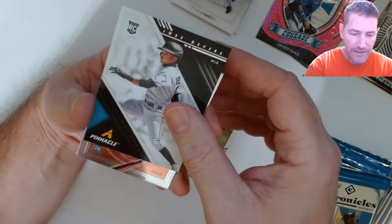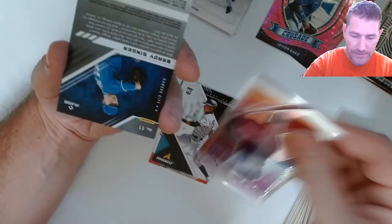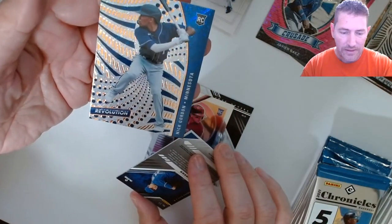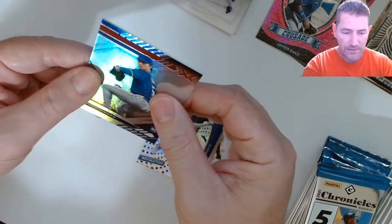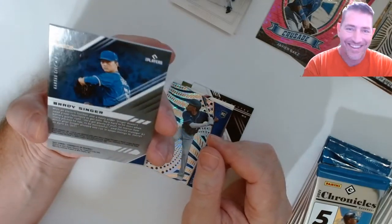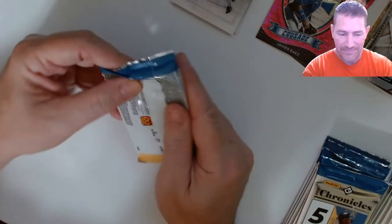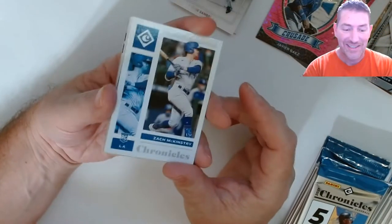Pinnacle! Jose Devers. Bobby Dalbec with Overdrive. What do we got here — we got our auto already? Oh, I got a feeling it is. It's a Brady Singer, I think. Nick Gordon Minnesota rookie Revolution — look at those, the Revolutions are freaking sweet looking. No it's not — I'm relieved but also don't want to feel too disappointed. These XRs are freaking thick. Like, you could get worse than a Brady Singer auto, I've seen it, but at the same time I want better.